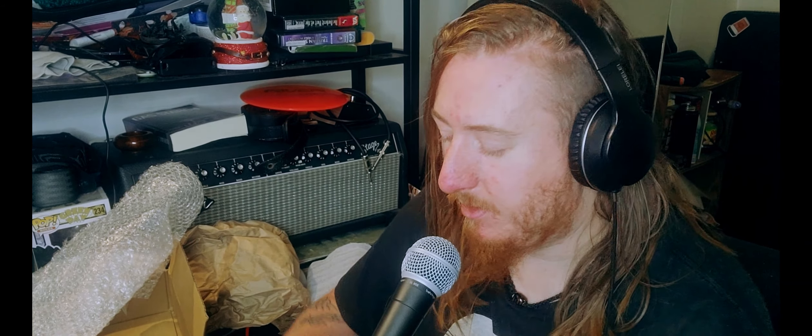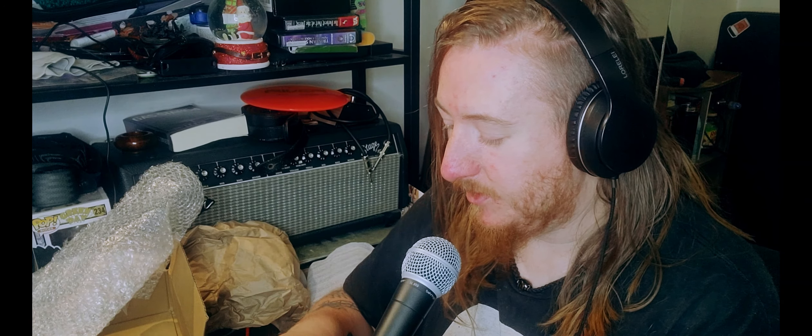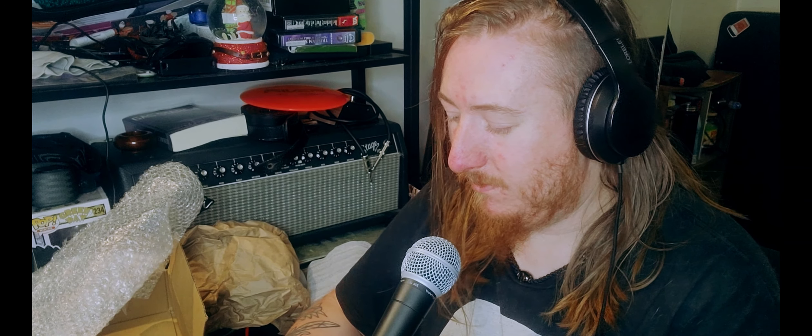They're used but in pretty decent shape, which is good because I desperately want to get my PB Butcher working. It's a good amp.